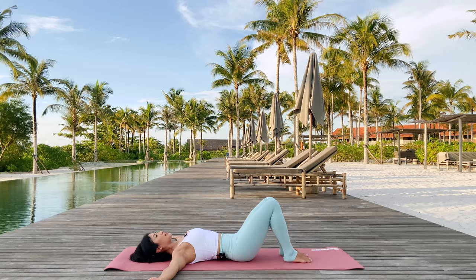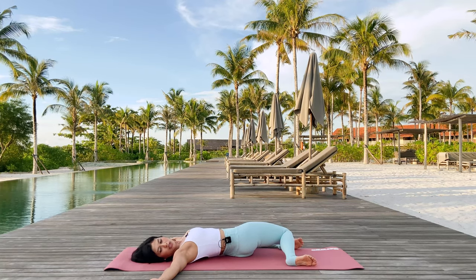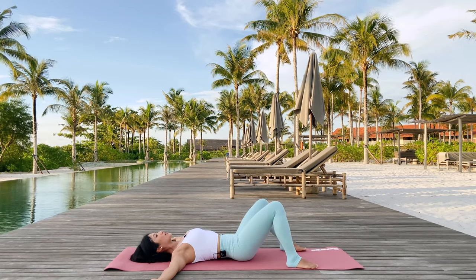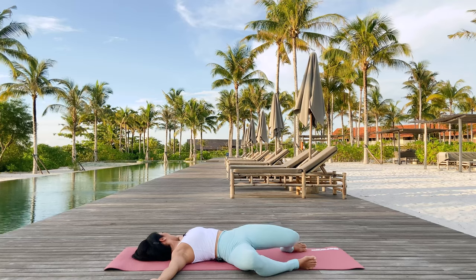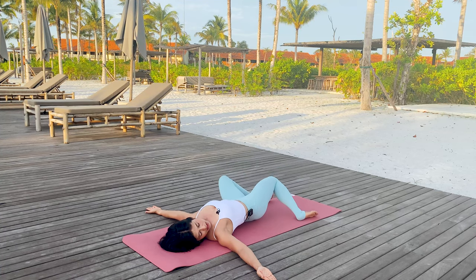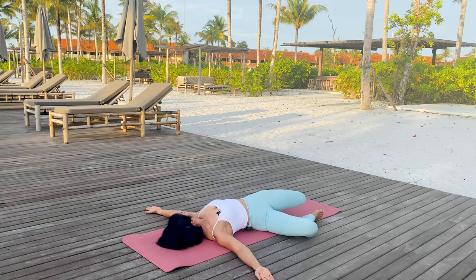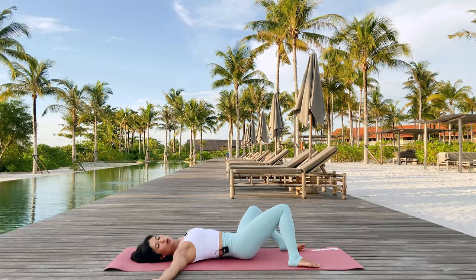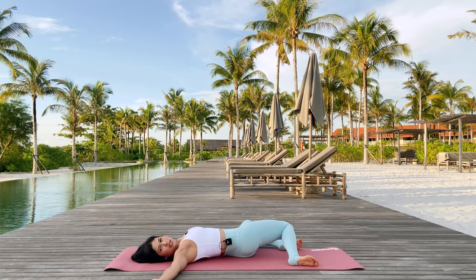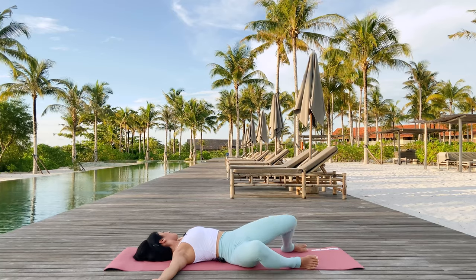Let's spread your arms out to the T position here and have your feet as wide as your mat. I'd like you to drop the legs towards me and you can turn your head over to the opposite direction for hip rolls. And exhale, come back to center. Inhale, drop the legs over to the other side. Exhale, center. Inhale as you rotate the head in the opposite direction. Exhale, center. Continue alternating sides, inhaling to rotate and exhaling back to center, for a few more repetitions each side.